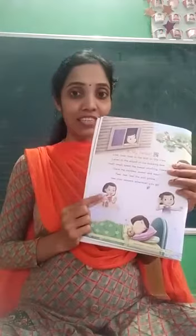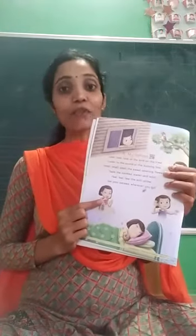Now look at this picture. What is the girl doing here? She is eating the candy. She is eating the candy. Very nice.